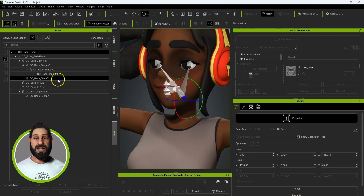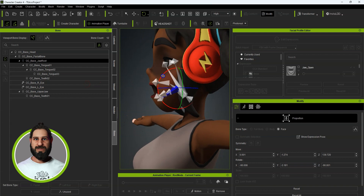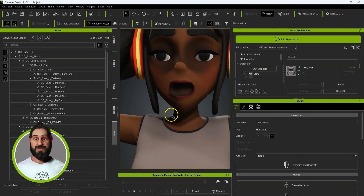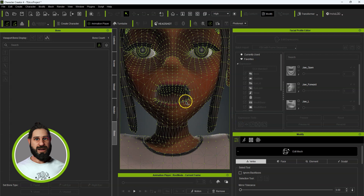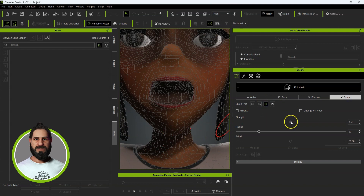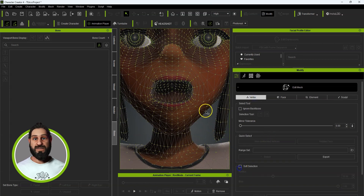We select the jaw bone and rotate the mouth down. Then close that. If we want to edit it more, we go to the Edit Mesh tool and use either the sculpting tools or soft selection. I'll put on Mirror and smooth these out a bit. Going to Vertex — soft selection works really well.